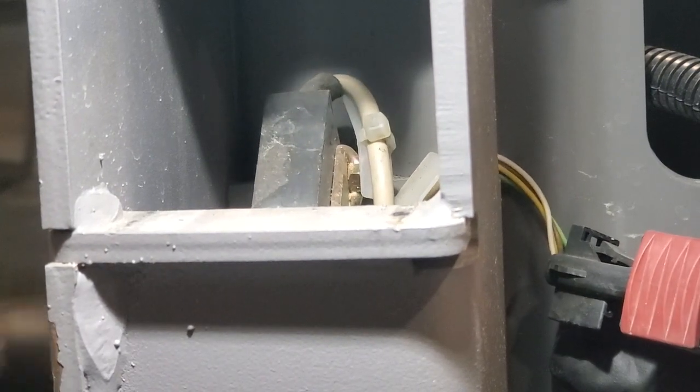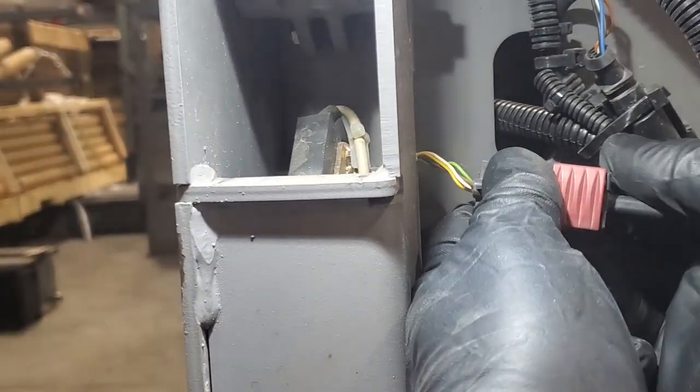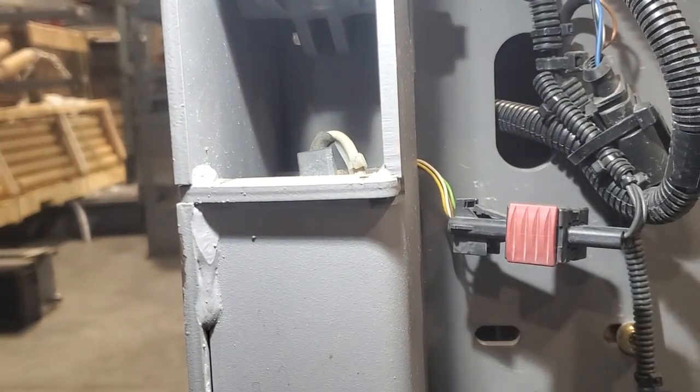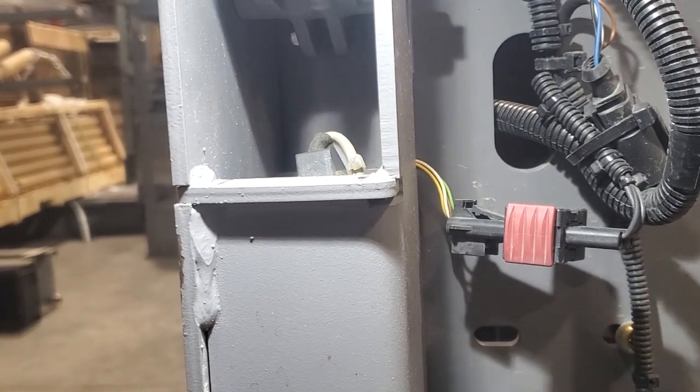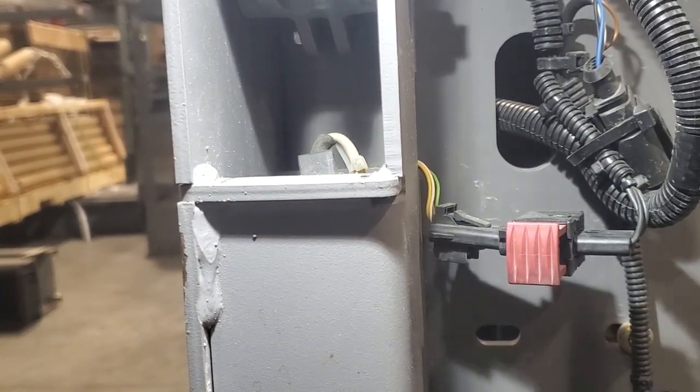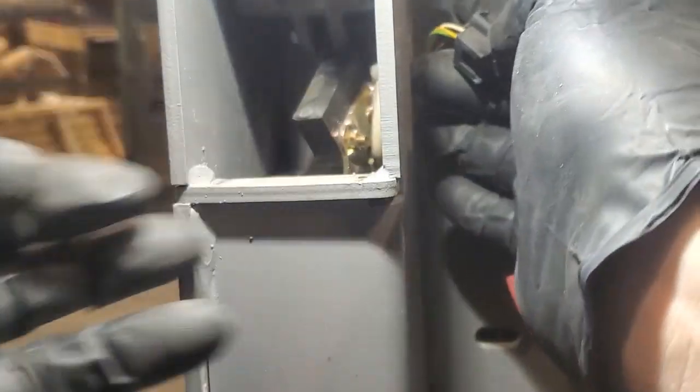That bolt is long as frick. Let me back up a little bit to see what I'm doing. This is a Saab connector — I can't get them undone. There we go. This thing is so big, I'm serious. How does that work? Oh, there we go.